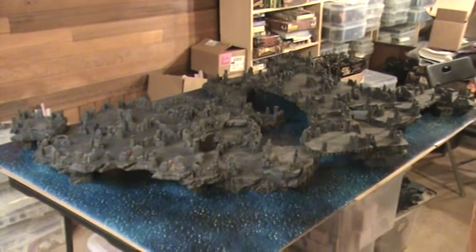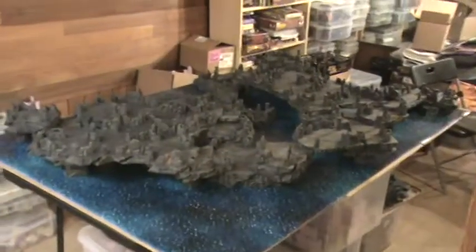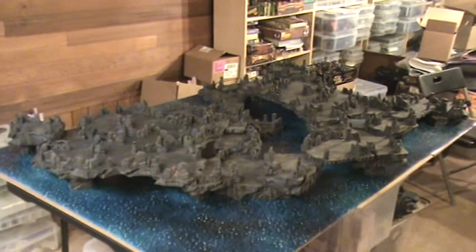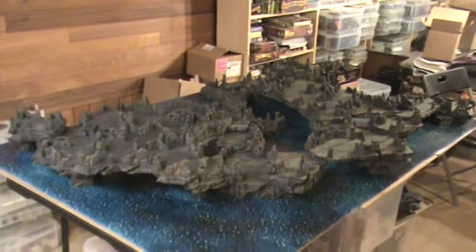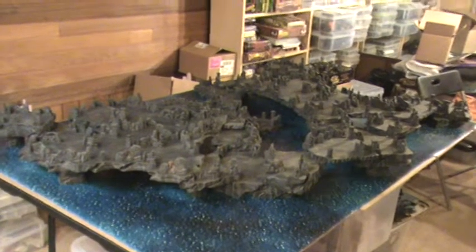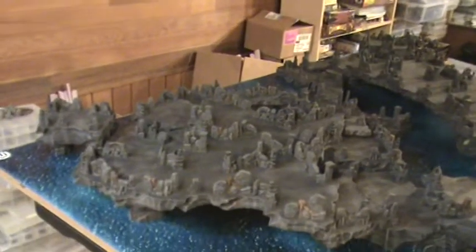Hey guys, got a little inspired by doing that, so I thought I was going to play around with this. I painted about 37 feet of cave walls this weekend, and I thought I might as well do something with it. So I made this underwater cave system.